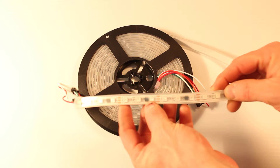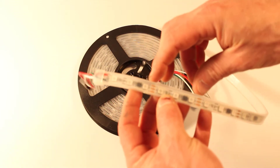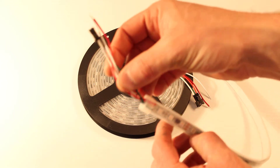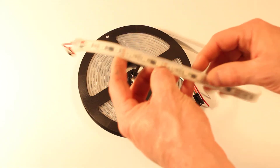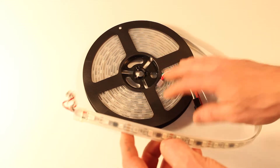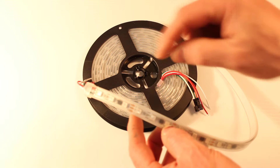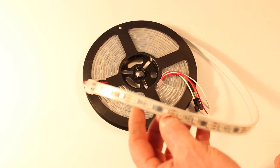This is a very common 60-20 pixel strip, and because they're in groupings of three, they run on 12 volts very efficiently. This strip is a total of five meters, and in that five meters, we have 300 RGB LEDs and 100 individually addressable pixels.